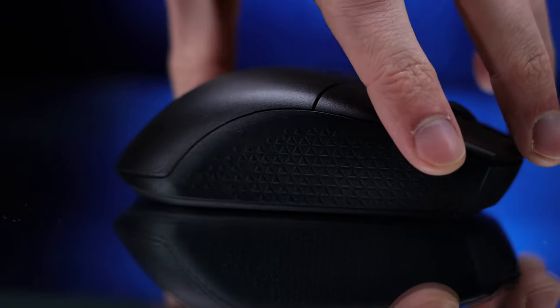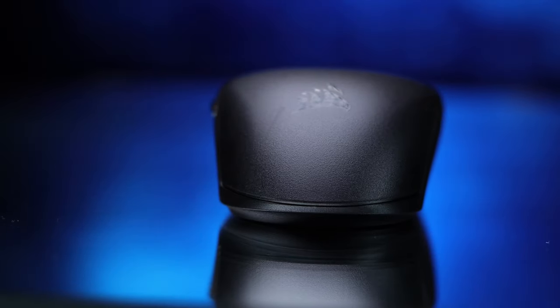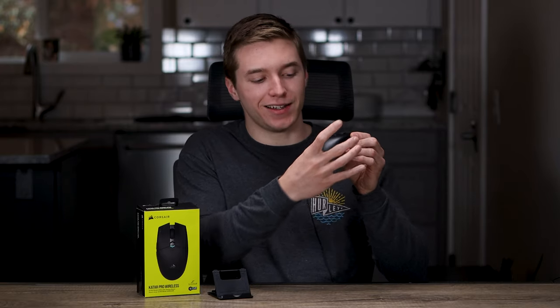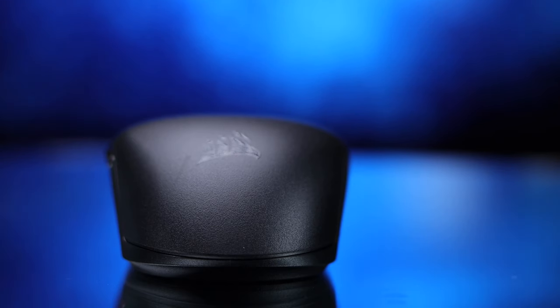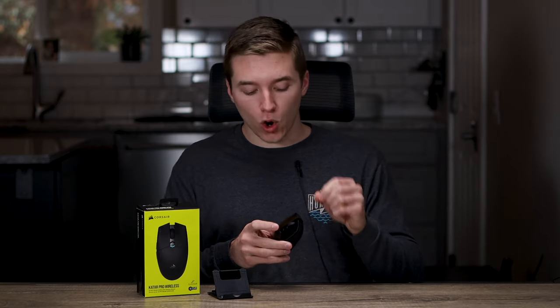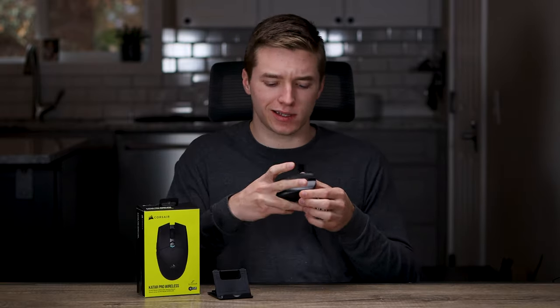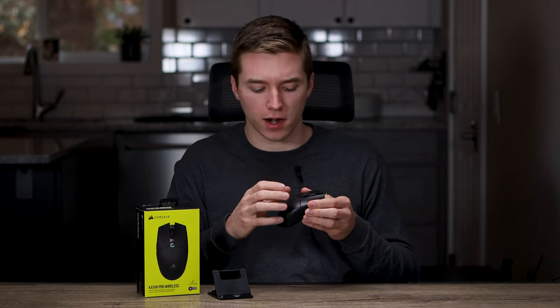Another difference with the shape is it does come down to a point in the back, which I don't personally like. As I'm gripping it, since it kind of just comes down to a point back there, my hand naturally wants to follow the contours of it. I would've liked it more if it was either flat or even scooped out a little bit in the back. This is mainly gonna be a claw or fingertip grip style mouse. For those of you with medium to larger hands like myself, those with smaller hands could get into a palm grip a little easier since it has that hump on top that would fill out your hand better. It is on the smaller side, maybe medium size overall.